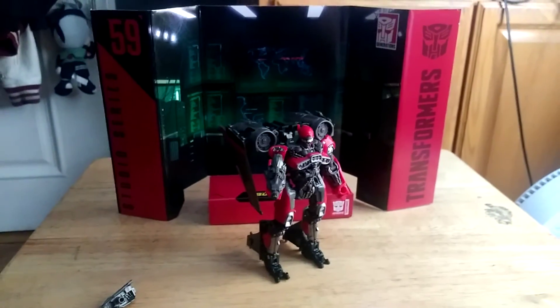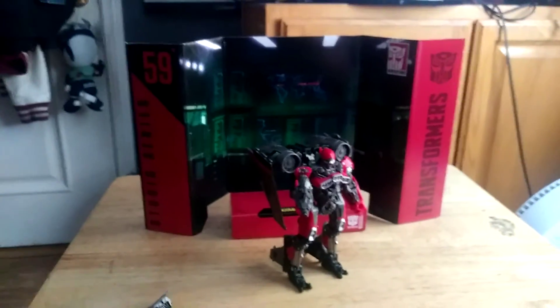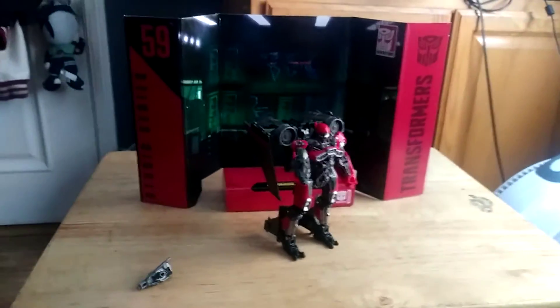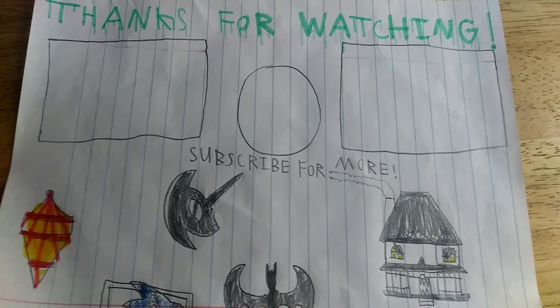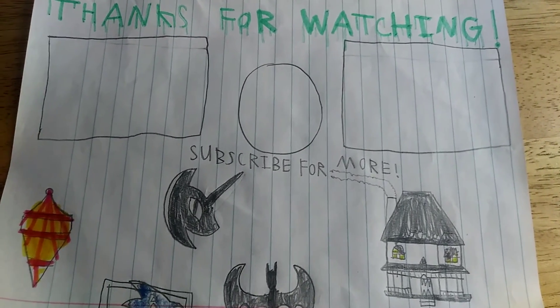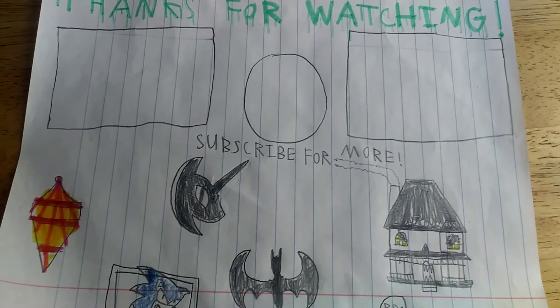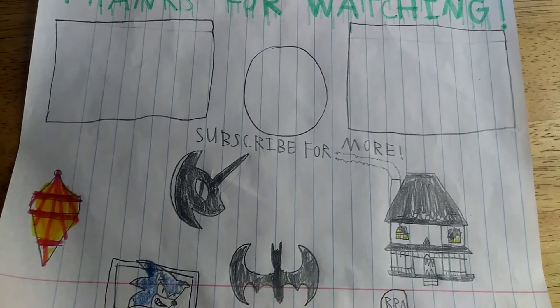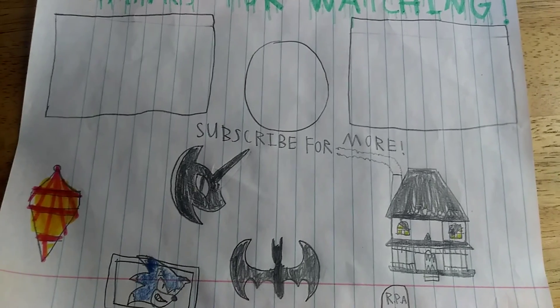I'll see you guys next time. Happy Halloween from Bumblebee — Autobots transform and spook and roll out!